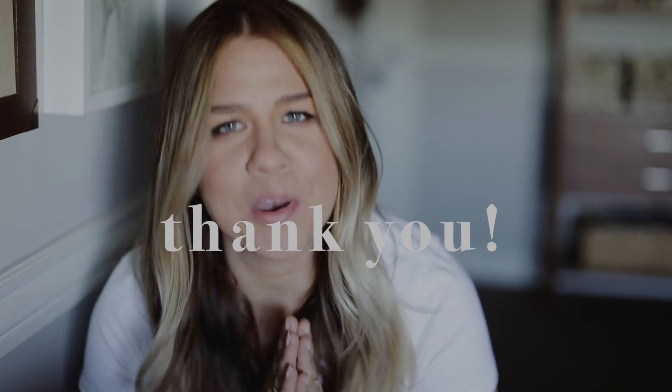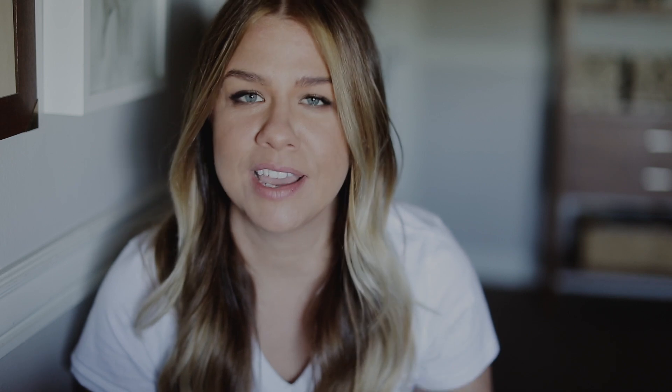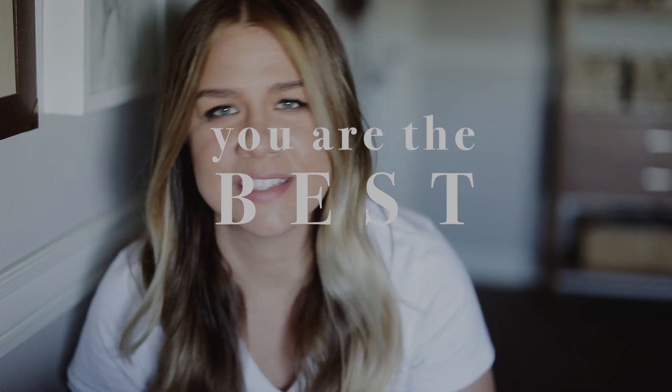First things first, thank you so much for your support on my chicken coop video, the very first YouTube video that I launched. I was totally overwhelmed by how many of you subscribed in the first week and how many of you liked, commented, and sent me texts. I really appreciate it. I also got tons of great feedback — I heard you. I'm hoping that as my channel evolves, my content will get better.